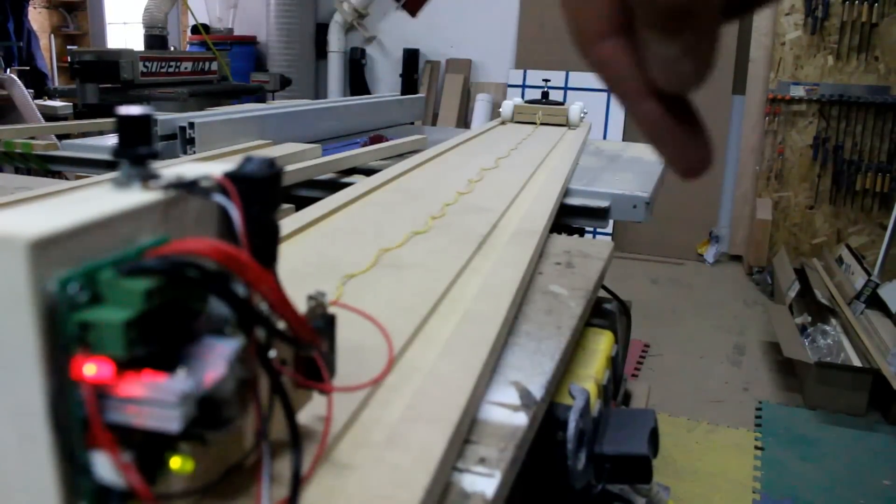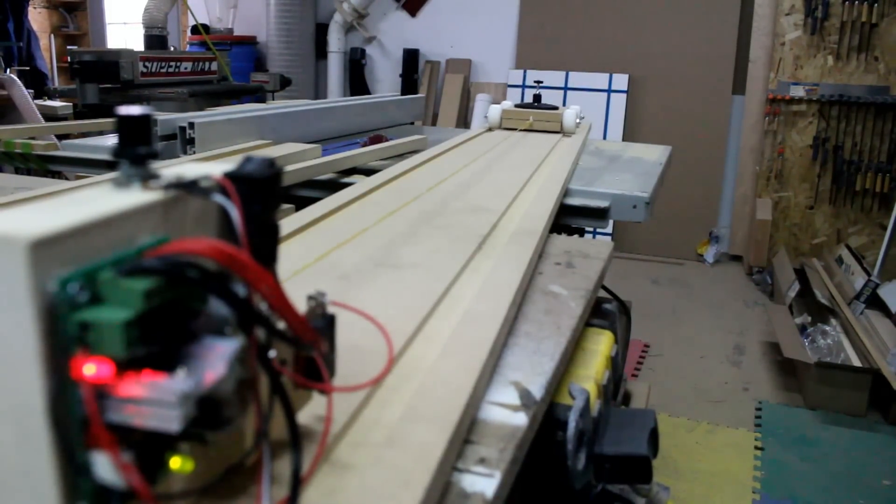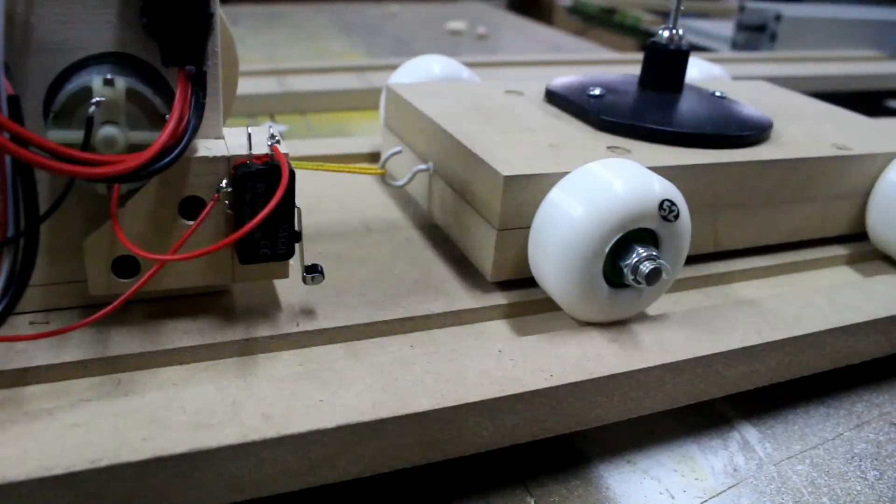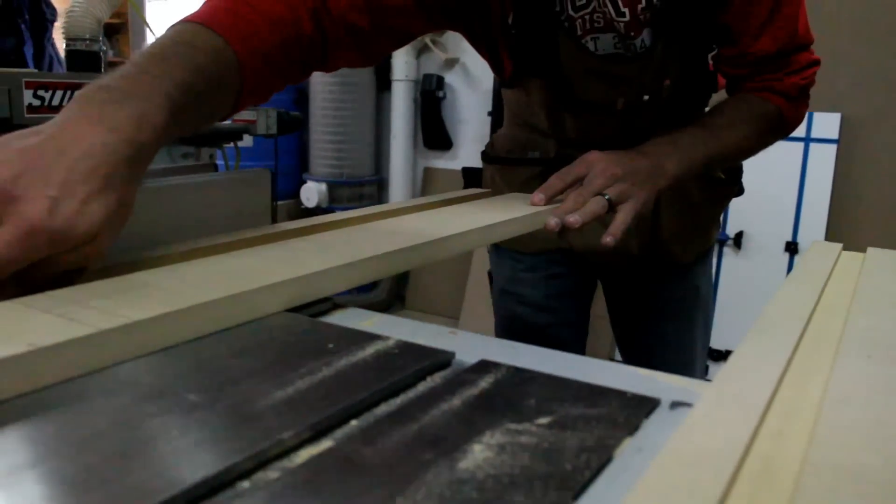I added a limit switch to the main housing. This cuts the power to the motor when the dolly hits the housing. I don't want this to happen in the middle of a shot and the motor continues to go. Time to see the dolly in action.